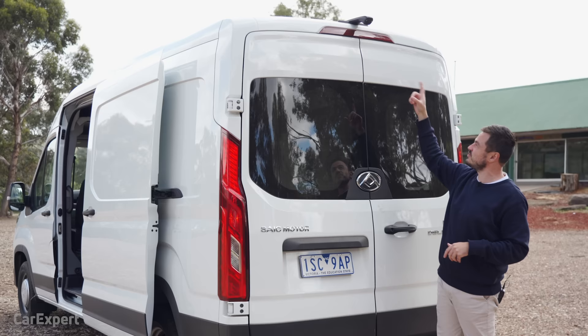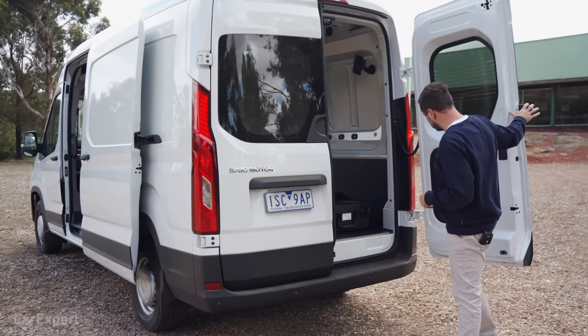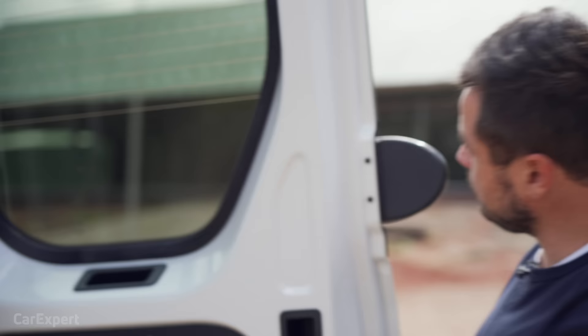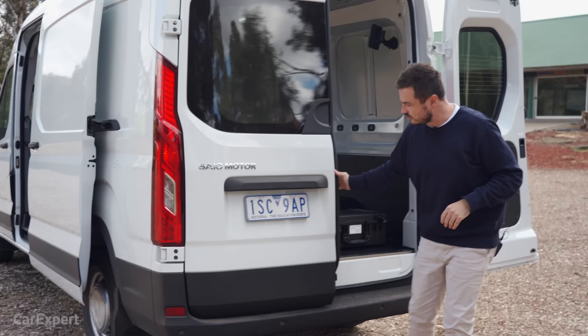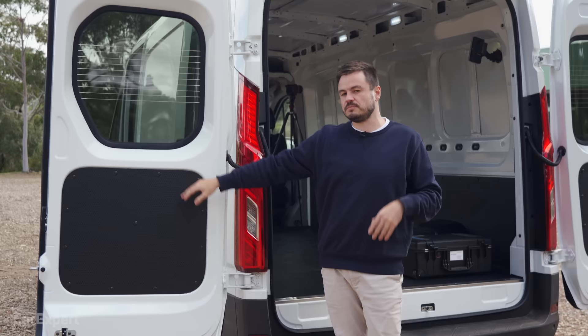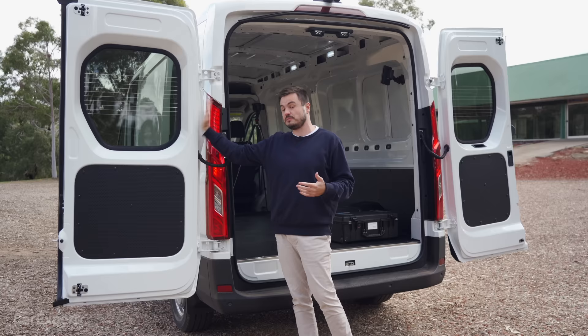If the camera was mounted lower, you wouldn't be able to see anything with the doors open. In terms of these rear doors, you've got two different options. The standard setup opens the doors up to 180 degrees. You do have a $1,500 option package that adds a proximity sensing key and blind spot monitoring, but most importantly the ability to swing these doors 236 degrees. That's going to be important for some trades where you need universal access around the side of the vehicle, but a lot of people will be able to get away with simply having 180-degree doors.